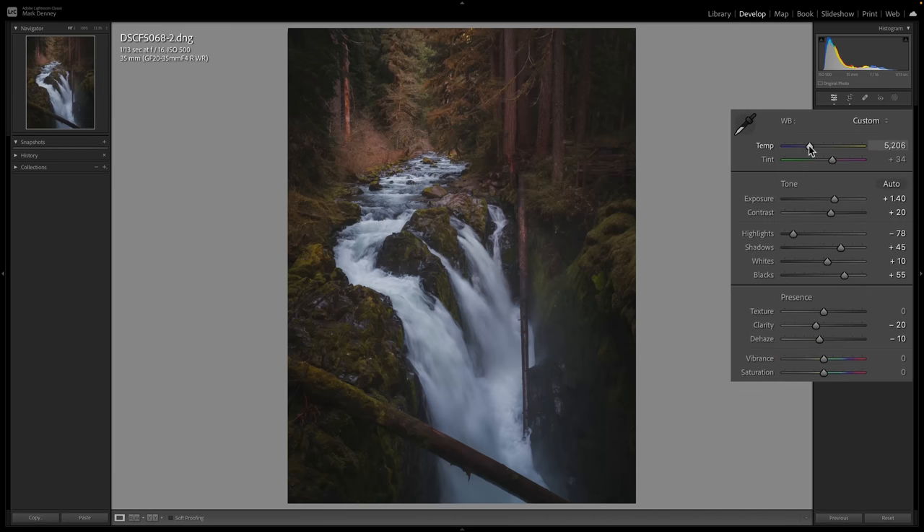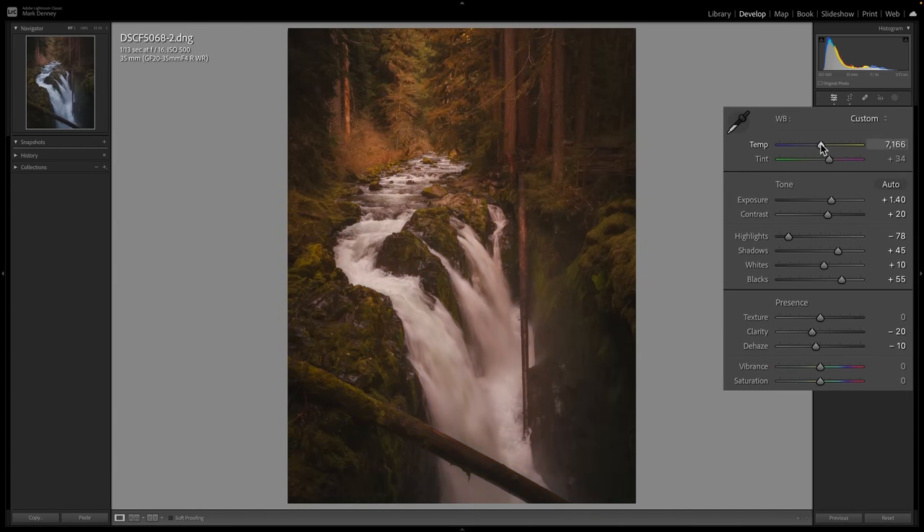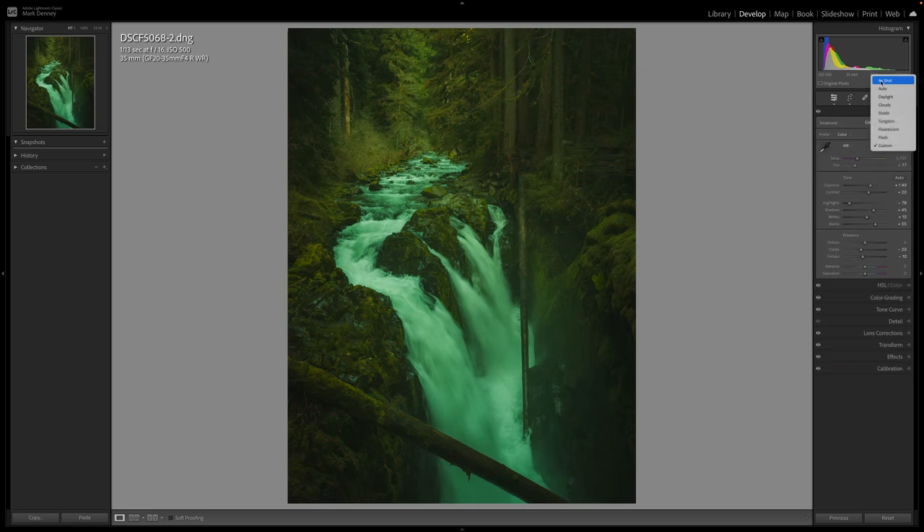When it comes to the temperature slider, you only have two options: you can either warm up your scene by moving it to the right, or cool your scene down by moving it to the left. With the tint slider, you can move it to the right to add more magenta tint to your scene, or move it towards the left to add more green tint.